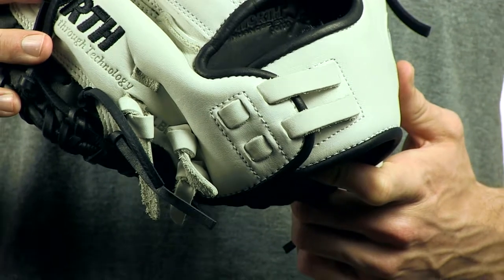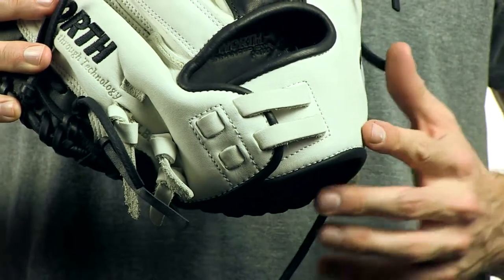You can check it out at JustBallGloves.com where we always offer fast, free shipping and a 100 day money back guarantee. See you behind the plate.